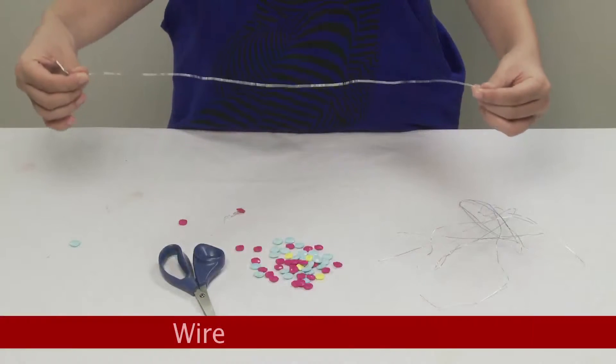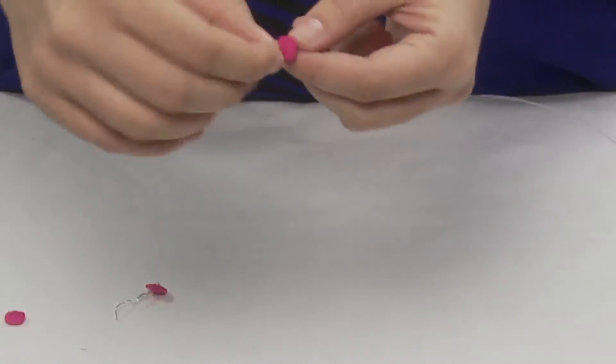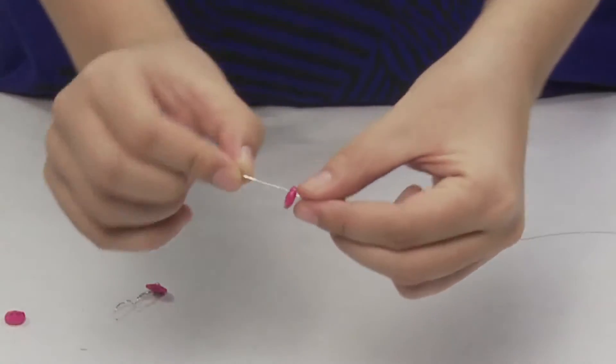For this, we need a button and some buttons. This way, put a button and put a big size button to its end.